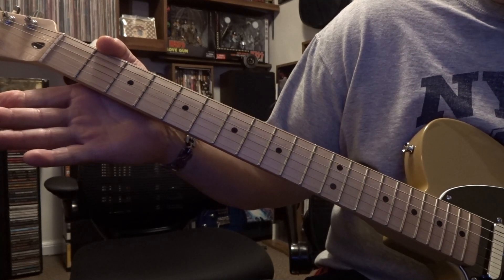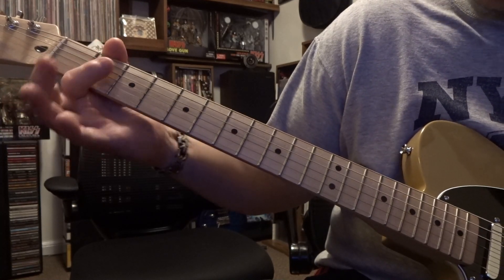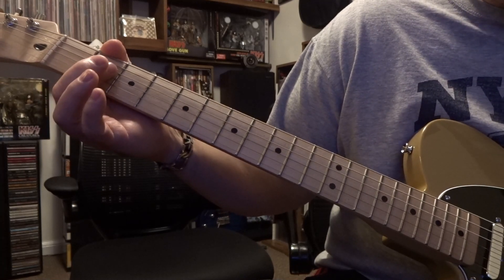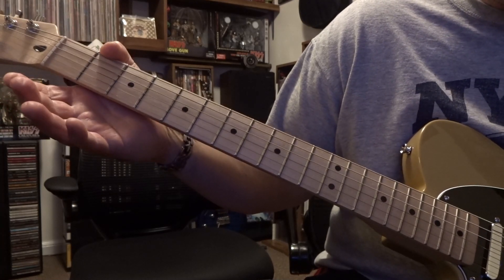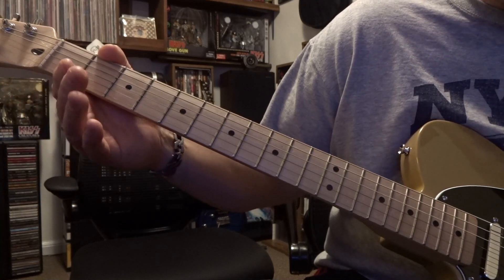The song starts off with a bass line — a cool bass line — and then it goes into a really heavy distorted power chord. We gotta learn the rhythm for the strumming.